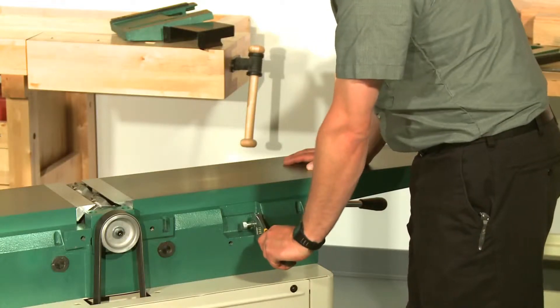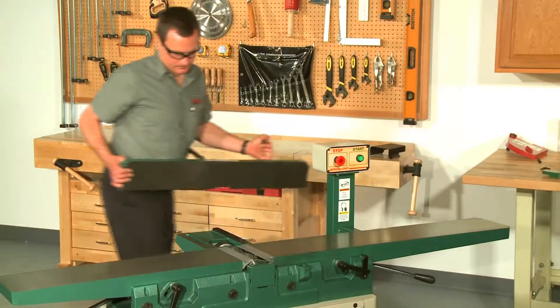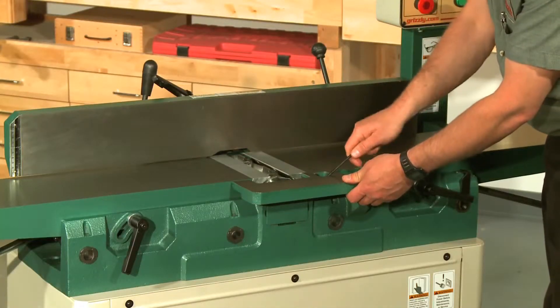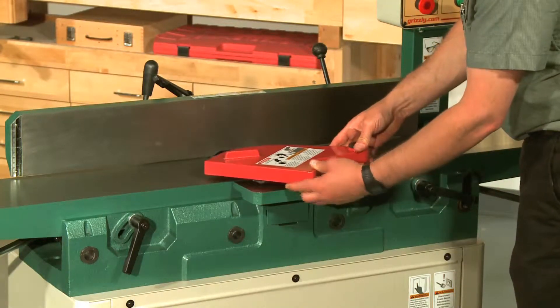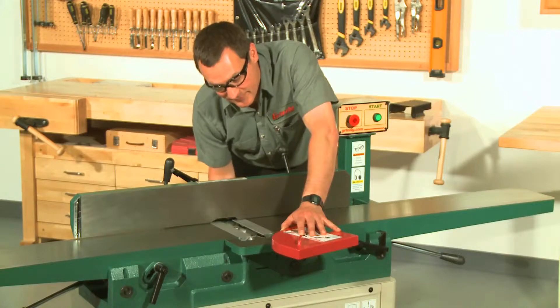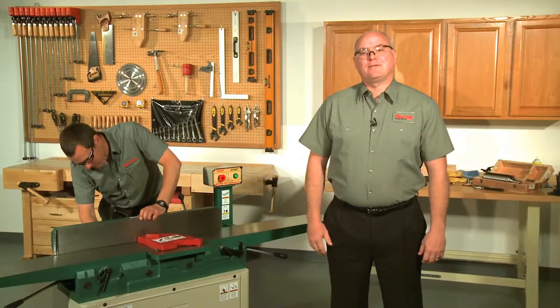Lock the tables and reset the positive stop bolts. Reinstall the fence support and the fence, the rabbet extension table, and the cutter head guard. With the power still unplugged from the machine, slowly rotate the cutter head by hand using the belts. Make sure that it doesn't come into contact with anything. Reinstall the belt cover and you're done.